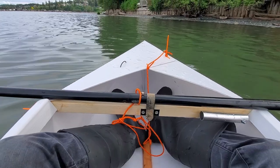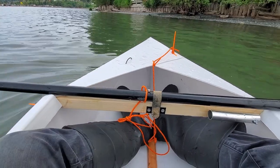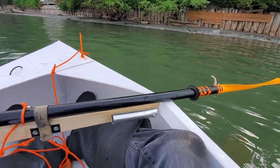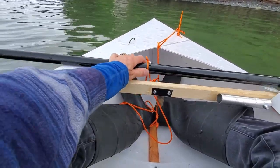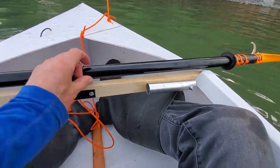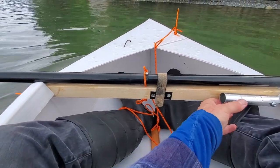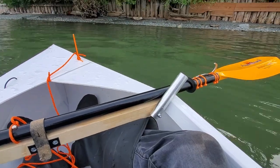Here are two handy features I added today: this velcro strap keeps the oar still while I'm getting in the boat so I don't have to hang on to it — it catches right on the edges here. And this here is my fishing pole holder.